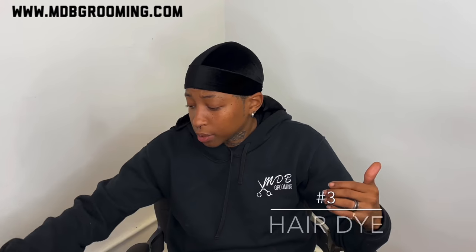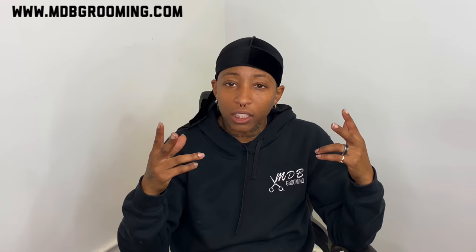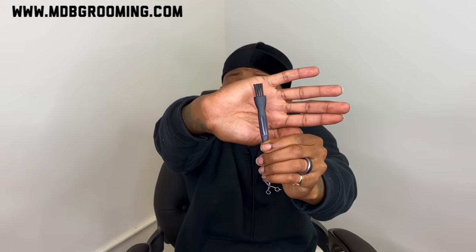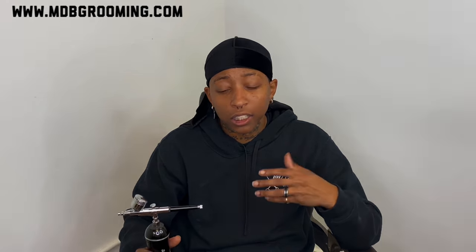My third enhancement I use is dye — just hair dye. There are two different ways you can apply it: you can apply it with a small brush, or you can apply it with an air compressor. This is a handheld air compressor, and I also have a bigger air compressor that I use at the shop or my stationary location.